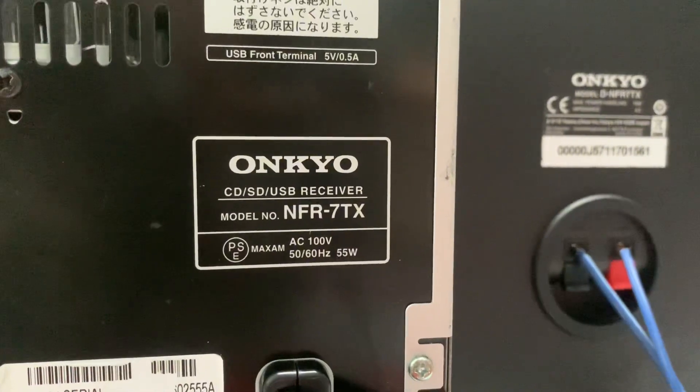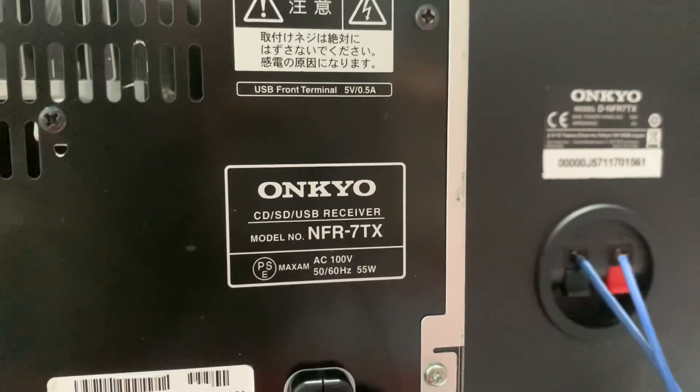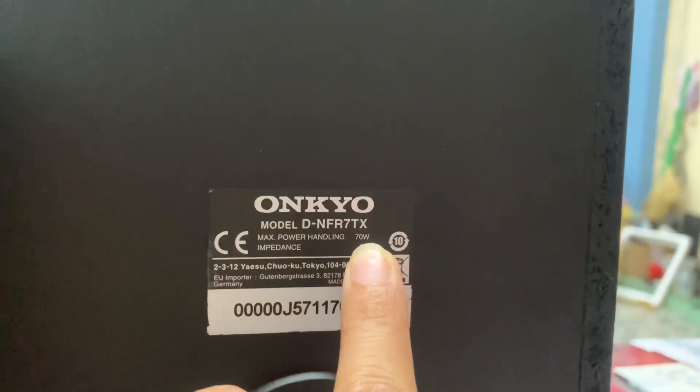Onkyo NFR-7TX, hàng nội địa Nhật, sử dụng nguồn điện 100V, công suất amply là 55W. Công suất loa là 70W một thùng, 140W trên cặp loa.